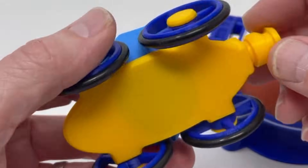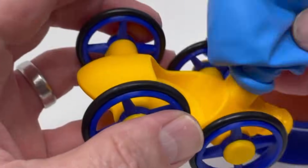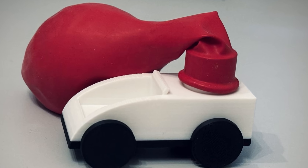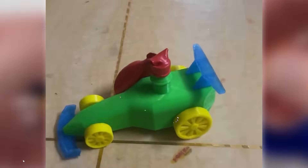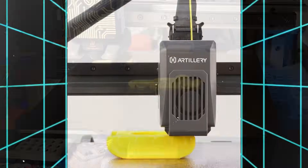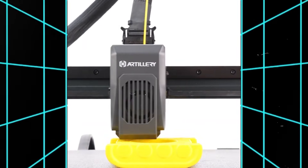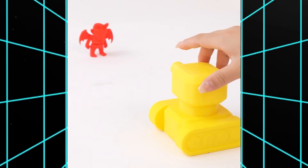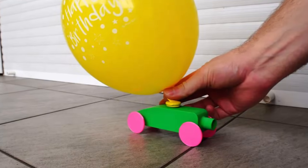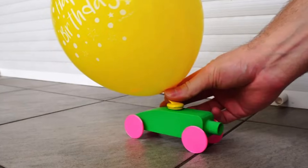Balloon Powered Car: a great STEM toy you can print and race. Just blow up the balloon, attach it to the nozzle, and let it go. The escaping air propels the car forward, teaching kids about thrust, motion, and basic physics in the most hands-on way possible. You can find simple designs that print in just a couple of hours, or go wild with multi-part models that snap together. It's a great weekend project for families, teachers, or anyone who loves combining fun with a little learning.